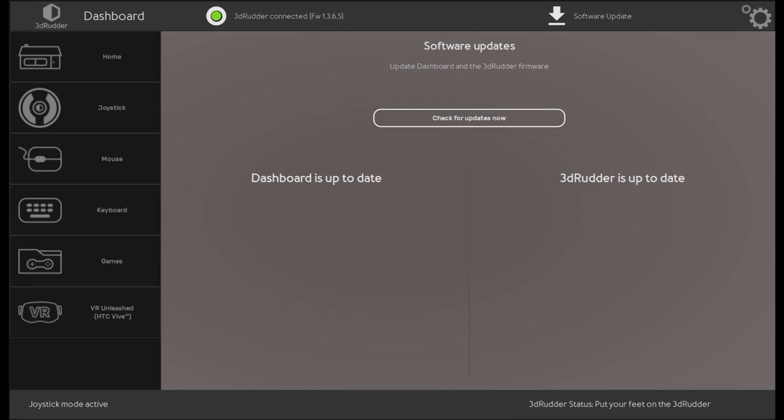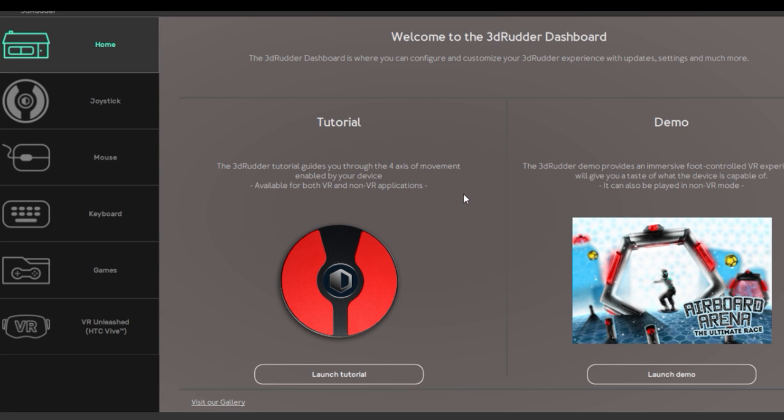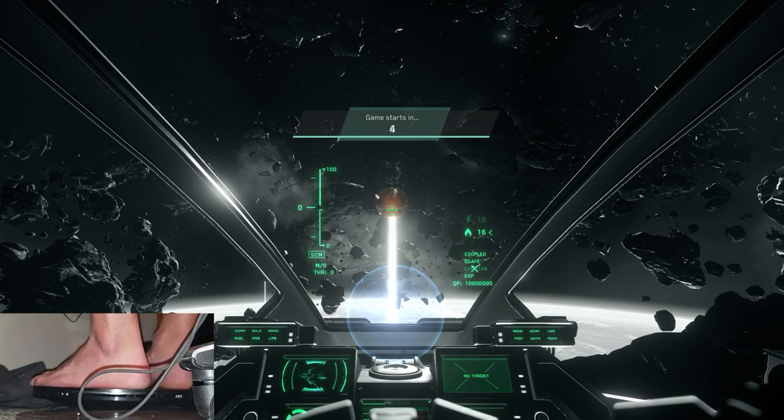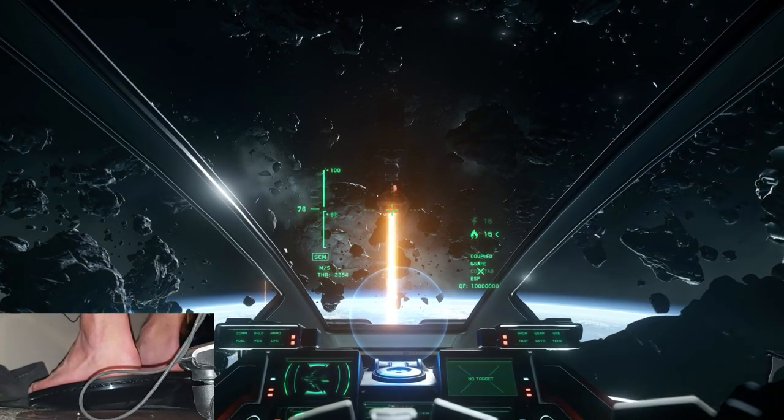The joystick part I had a little trouble with at first, but the second I swapped it over to HOTAS mode, Star Citizen was able to detect it as a new input. I selected in-game what I wanted to bind, pressed the appropriate axis on the 3D Rudder, and Star Citizen bound the key. You get a little feedback in the form of a beep when changes are made - that's fairly loud but you can disable it. It's worth noting you have to keep your feet on the device or it goes inactive, taking about a second to recalibrate.